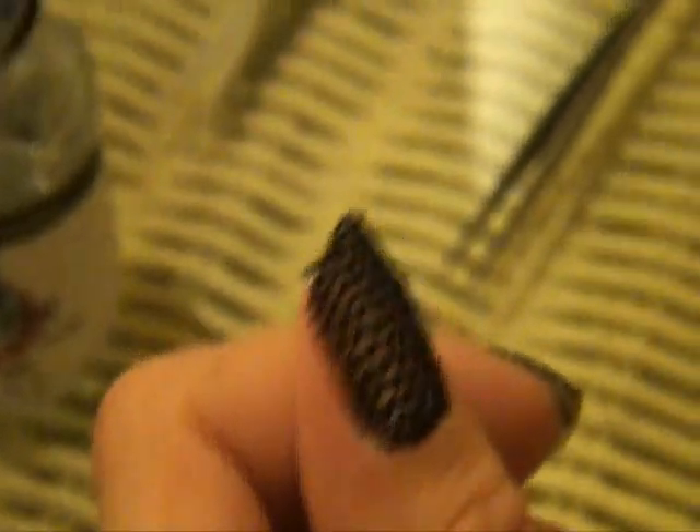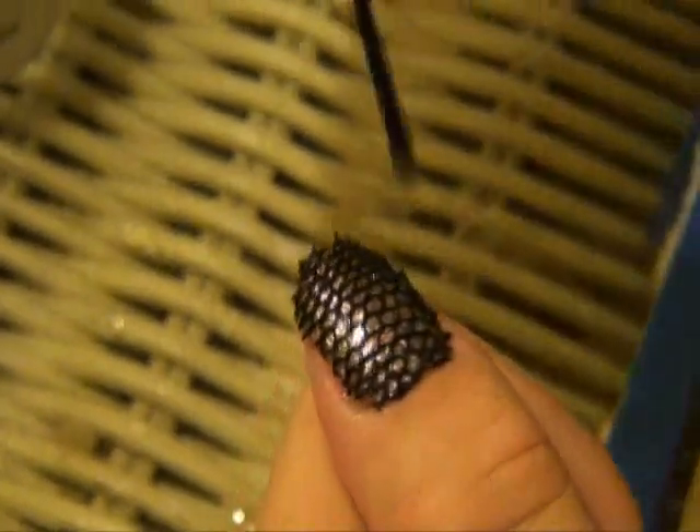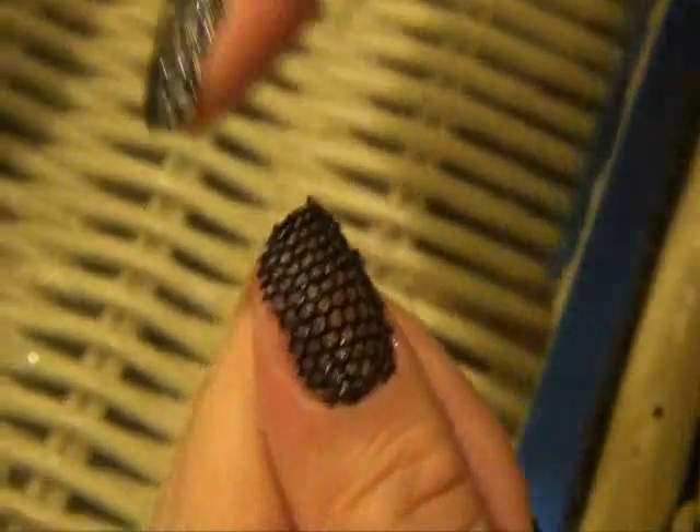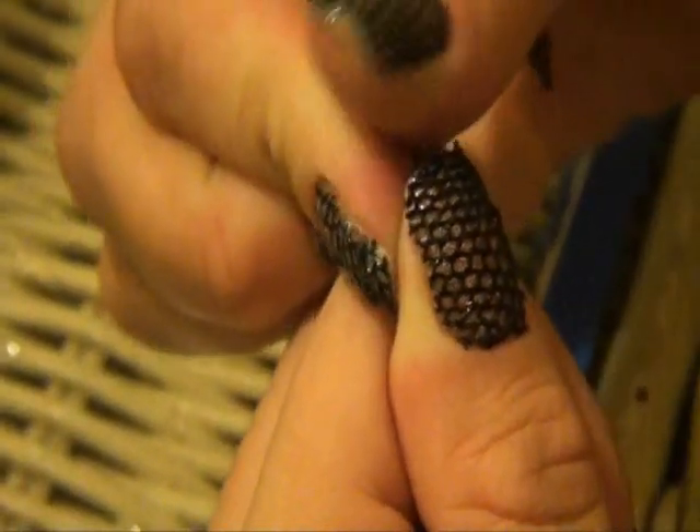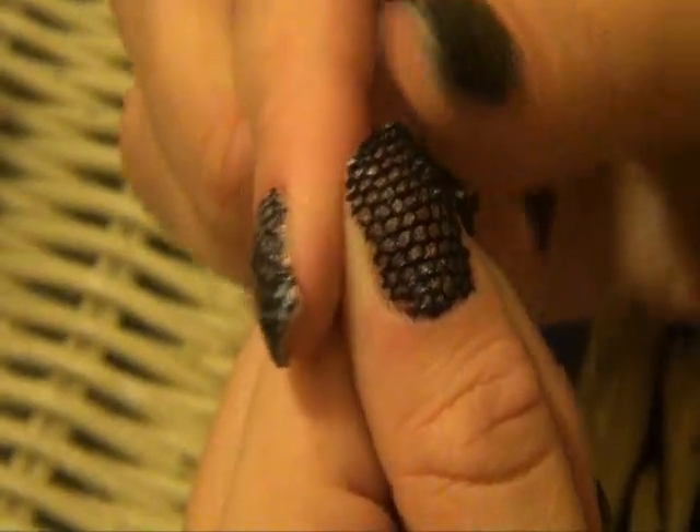Now that I've pretty much cut the lace off of the edges, what I'm going to do is apply my clear coat on top once again. Then I go ahead and take my finger and press around the edges a little bit — it'll soften the lace that is sticking out. Let this coat dry and apply another coat.